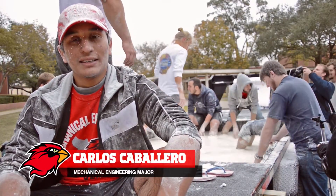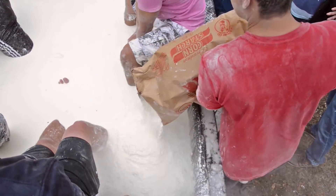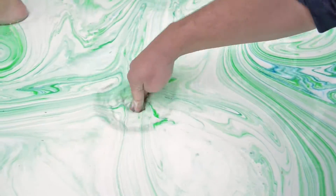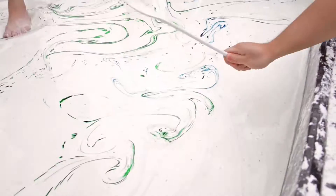Right now we're mixing in the cornstarch and the water, and we're creating this thing called a non-Newtonian fluid. When it comes under pressure — you push on it, you jump on it, you walk on it — it behaves like a solid. You can take a hammer, hit it, and it will bounce back.